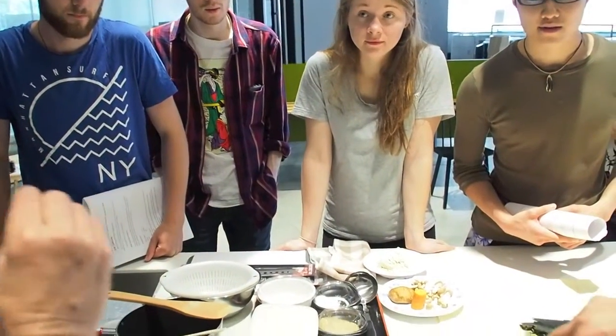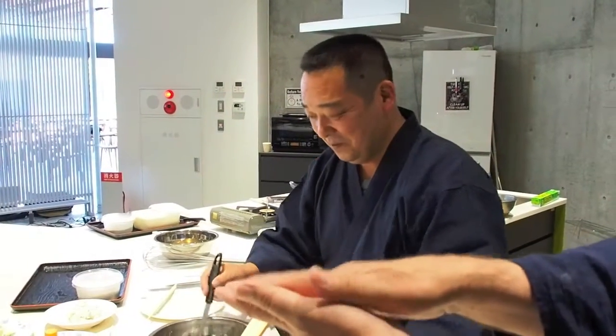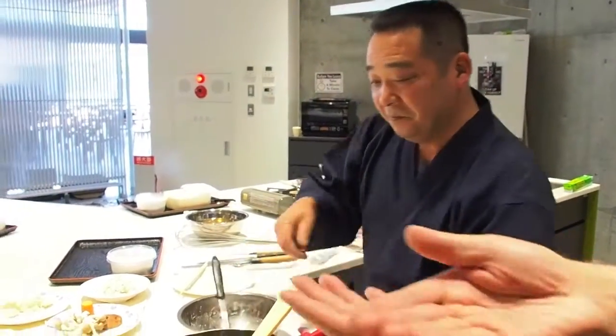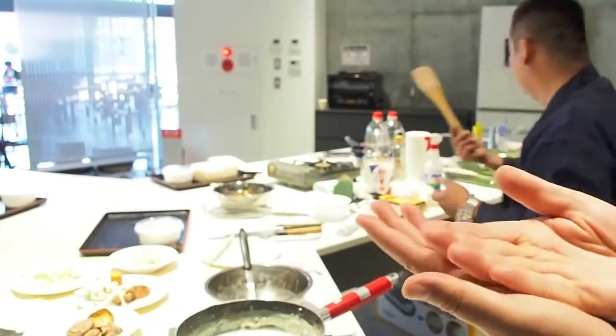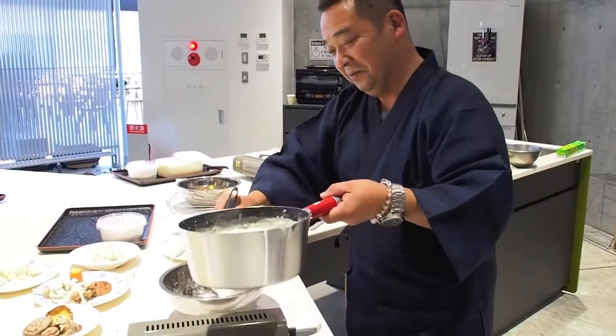When the bubbles first appear, it's about 60 degrees. Keep the nigari at the bottom and just rub it gently with the ladle. Otherwise, if you stir it too much it will become too foamy, so keep the foam out. Just wait.